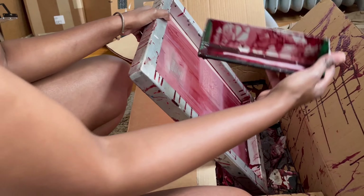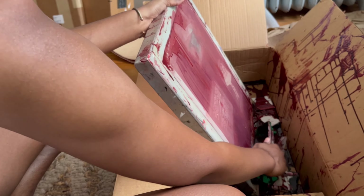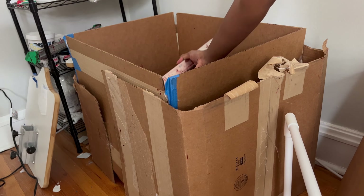First, in a dark room, I coat both sides of my screen with emulsion and then I let it dry overnight in a little dark room I made with a cardboard box. Then I take my film that I got printed at Staples and expose the screen.